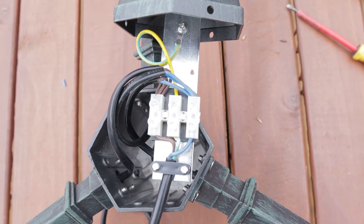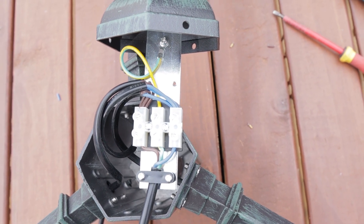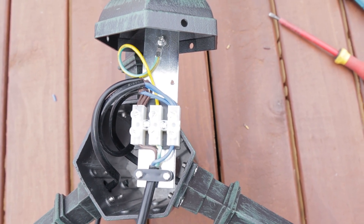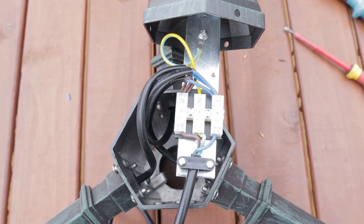You can see the terminations are in now and there's no excess copper sticking out of the ends of the terminal strip — so that's perfect. We can now run that cable down through the centre of the post and then join it all together.